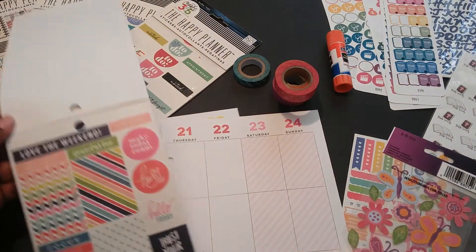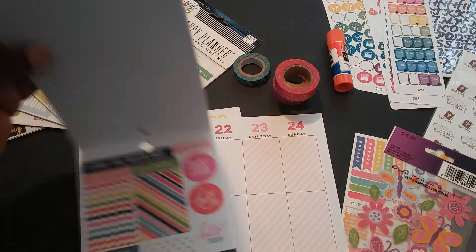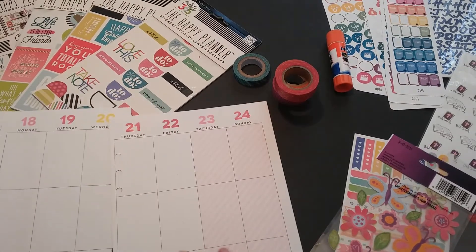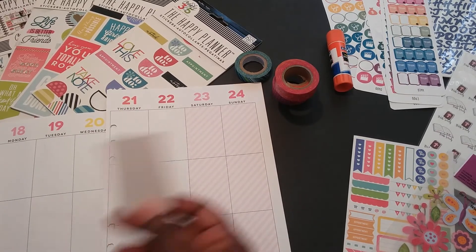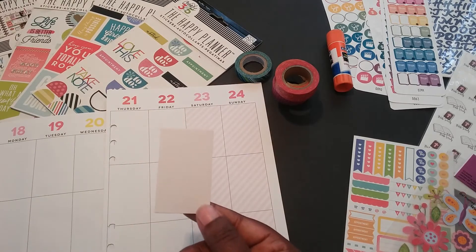I've figured out which layout I want to go with. This is the one — this particular sticker sheet from the value pack from Awful Mommy. So let's go ahead and get started. First I'm going to white out these particular boxes like I show in my other videos. I've already pre-cut the little squares so I'm going to glue these down.